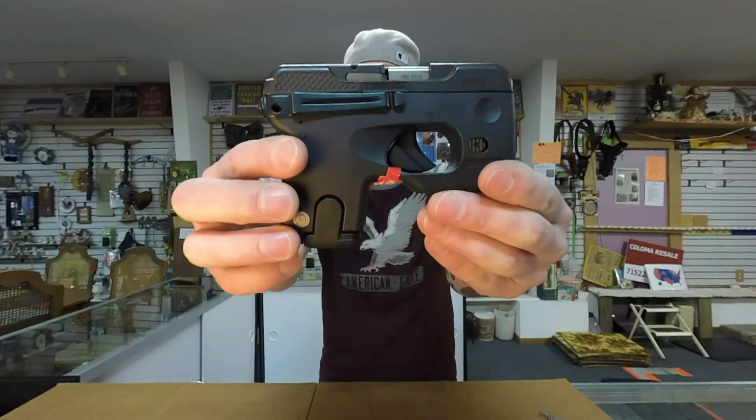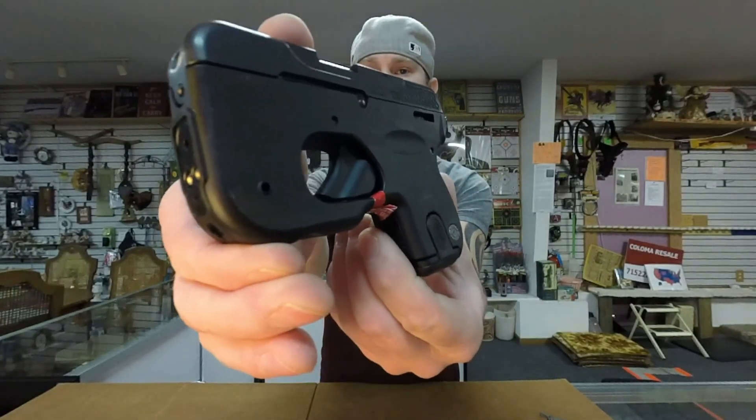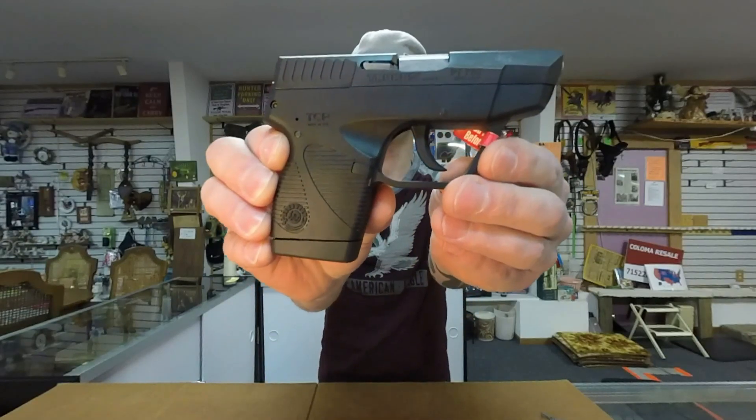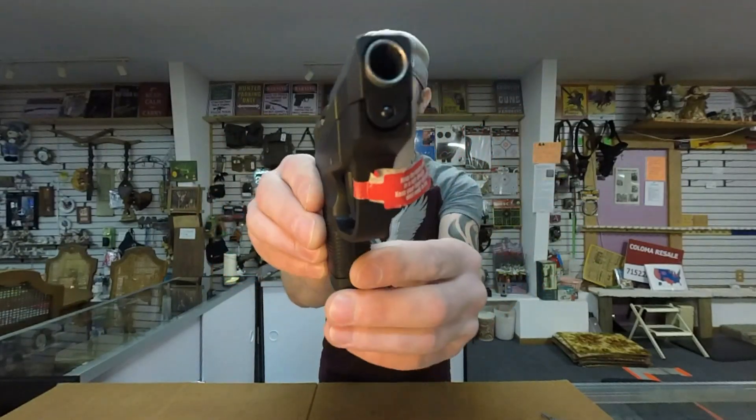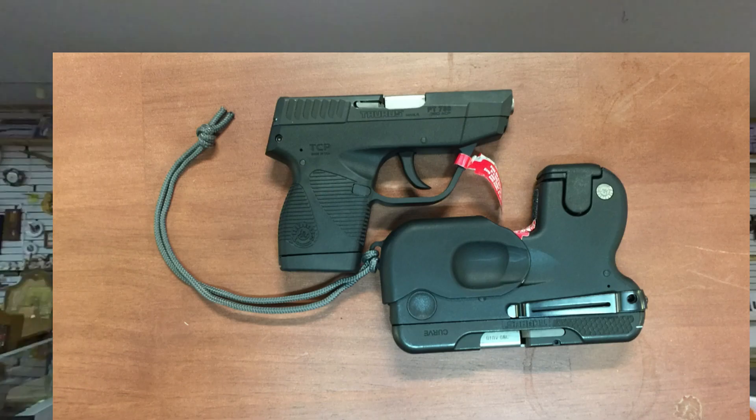Today on the table I have the Taurus Curve and the Taurus TCP. Price difference, you're looking at about a $110 split, the Taurus Curve being about $110 more.